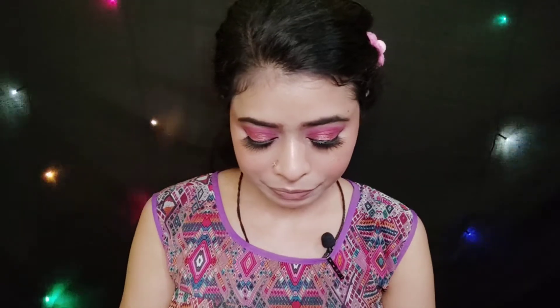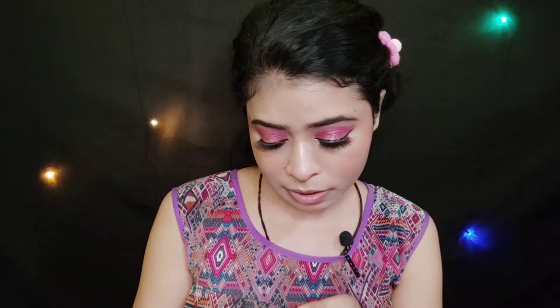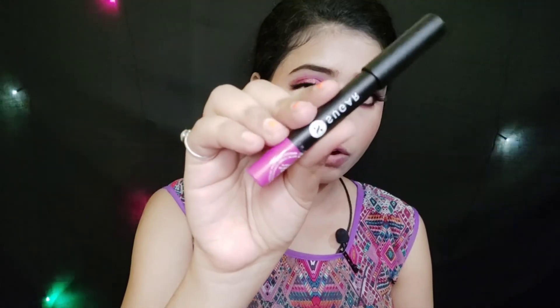For the lips, I have Stay Quirky's liquid lipstick in the shade On Repeat 06, and next is a purple lipstick in the shade My First LP6. The last lipstick is Sugar Crayon Lipstick in shade 02 Mary Poppins. I will apply the Sugar lipstick.